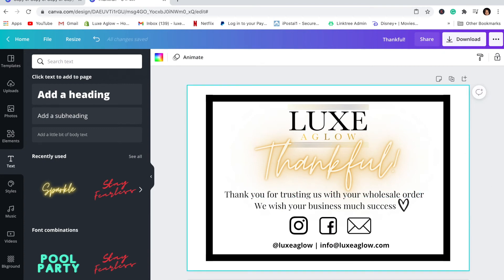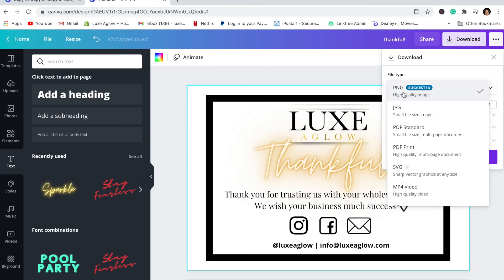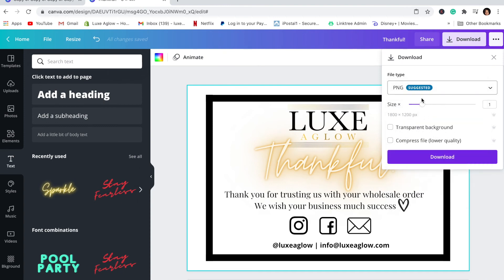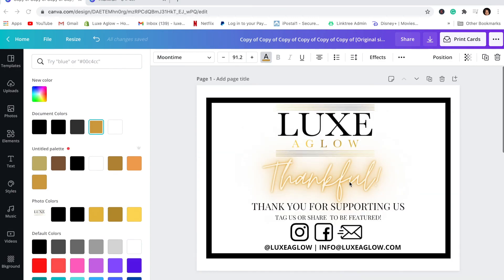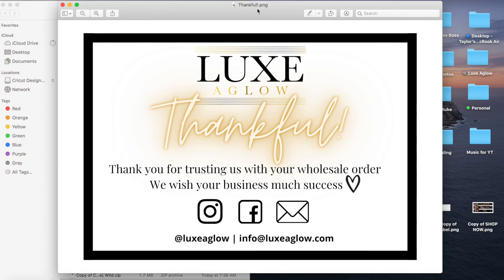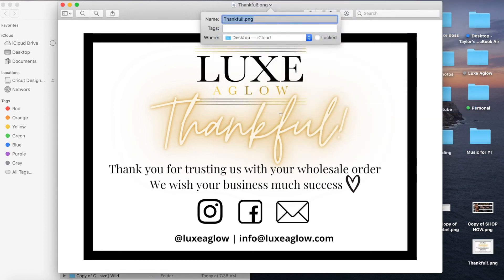Now we're going to print this thing. Go to Download — I'm going to do this as a PNG, though you could also do JPEG or PDF. For the sake of the video we'll use PNG. It's downloading — I'm going to download both of them and save them to my desktop.